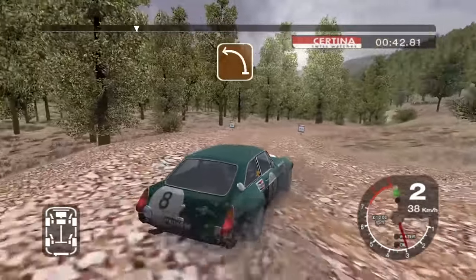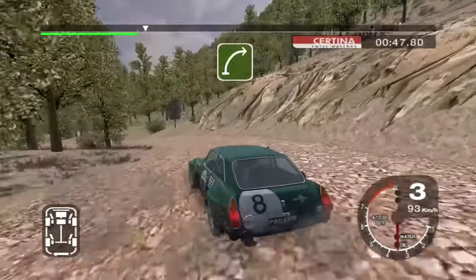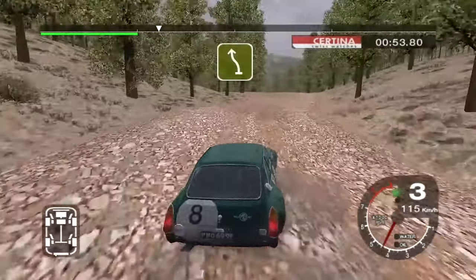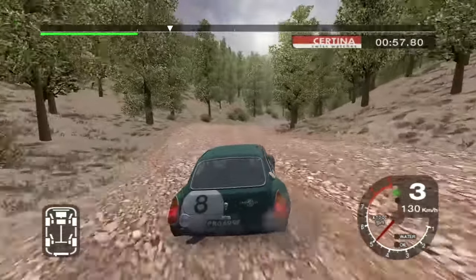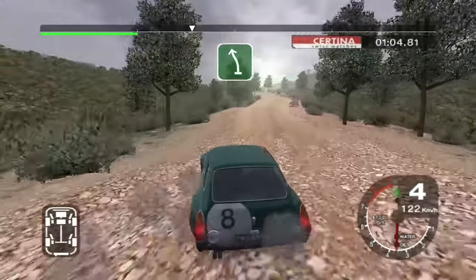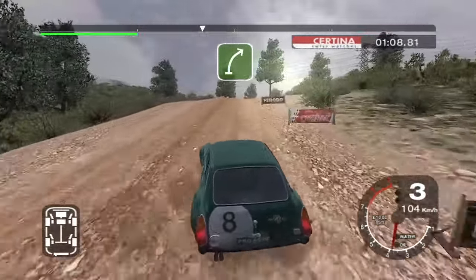And long six right tightens to three, and long six right tightens to three, and long six right tightens, and long six left over crest tightens, and long five right over jump, and long six right over bumps into jump, and four left.